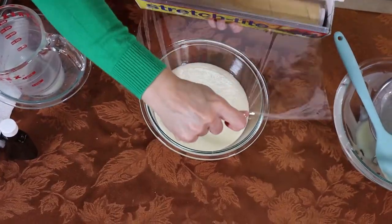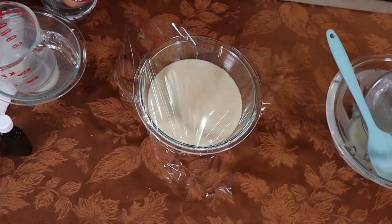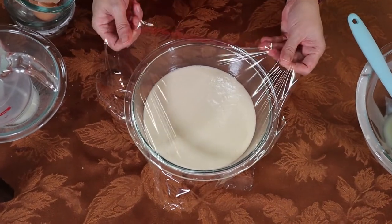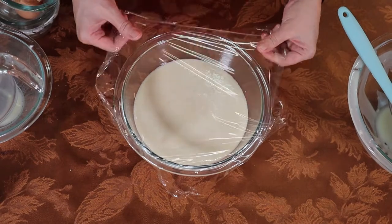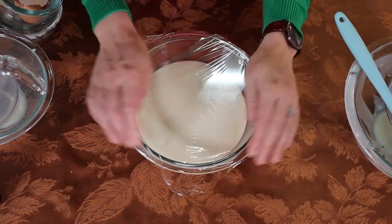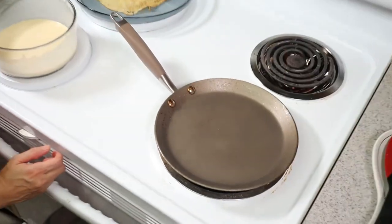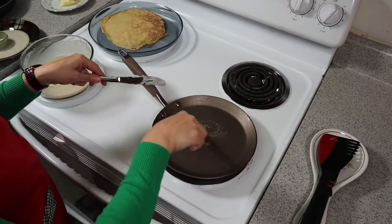Now we're going to cover this with cling wrap and chill it for an hour or overnight. But if you're in a rush, you can leave it out for 15 to 30 minutes. Then heat the crepe pan over medium heat and brush a little butter in the pan.